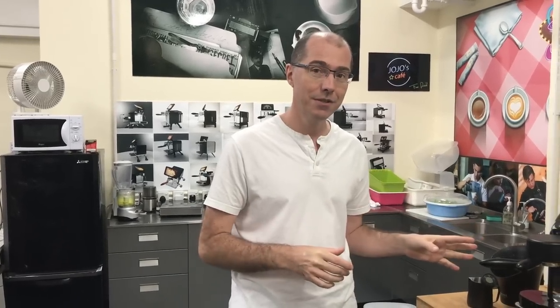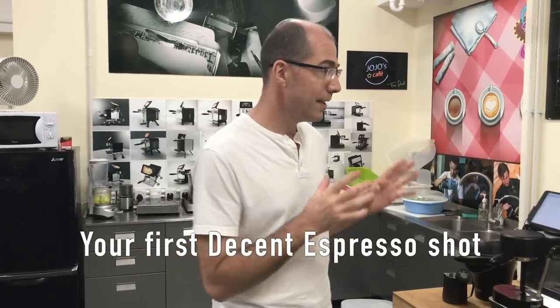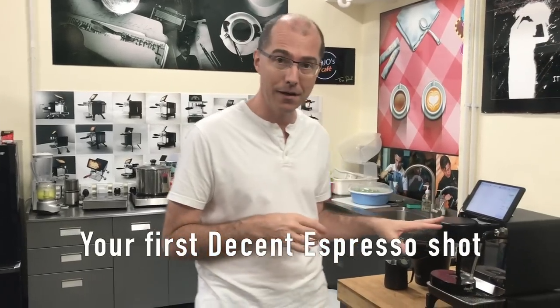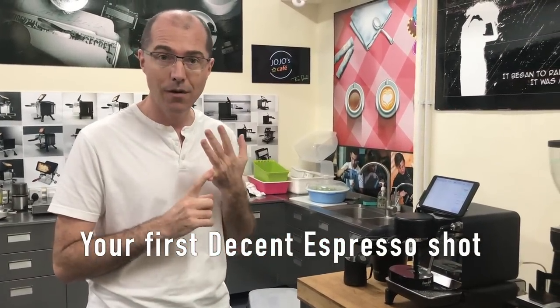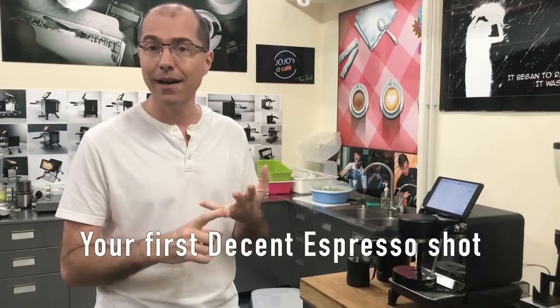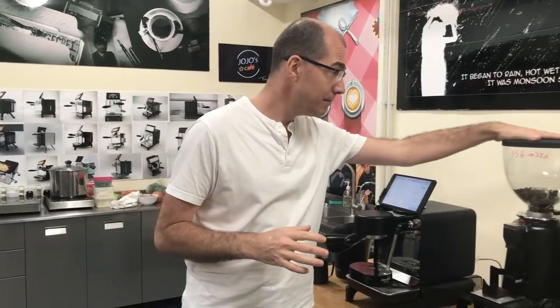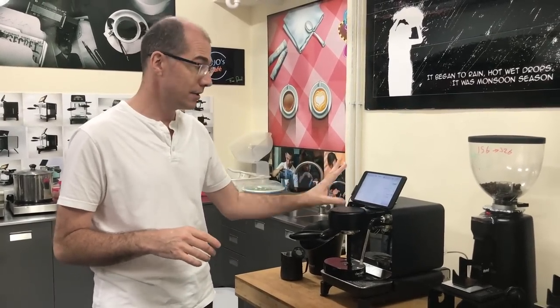Congratulations! You've just got your decent espresso machine and in this video we're going to make our first shot. One thing that's quite different about this machine is it will actually show you the pressure on the coffee puck, which will be hugely helpful for figuring out the dose of coffee beans and if your grind is where you want it to be. Here we've got a coffee grinder and we've started up the espresso machine — this is what the D1 Plus interface looks like.